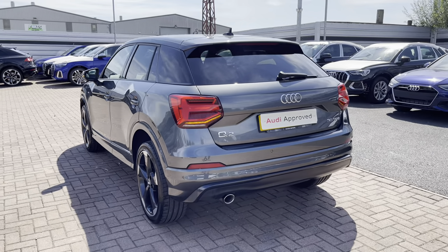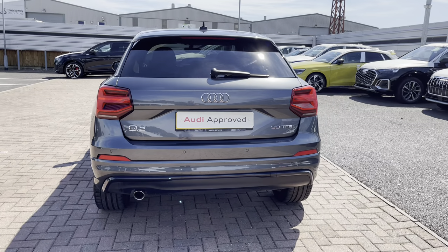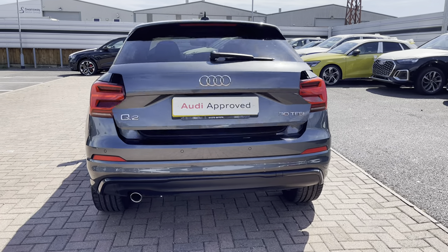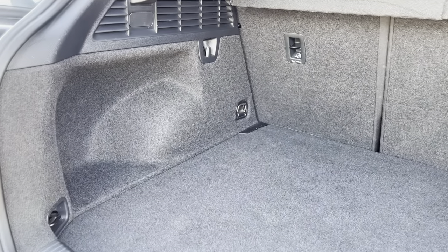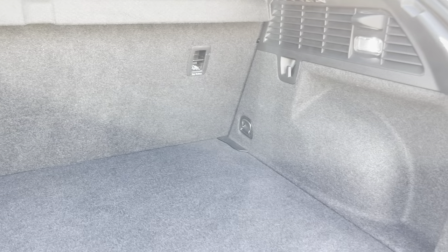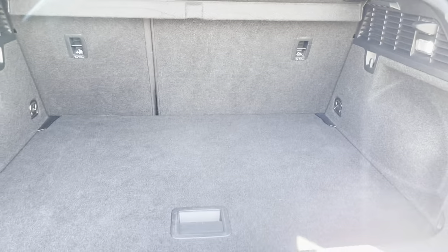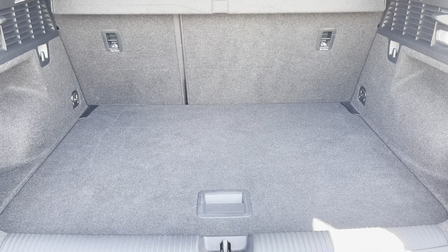Onto the rear exterior we have the stunning dynamic indicators as well as the LED rear lights, and a press and hold will electronically open the boot for you. As you can see this is a really spacious boot and allows you to fit up to two adult sized suitcases as well as some carry-on bags. If you require more room for larger items, the rear seats also fold in a 60-40 split which allows for the extra room.